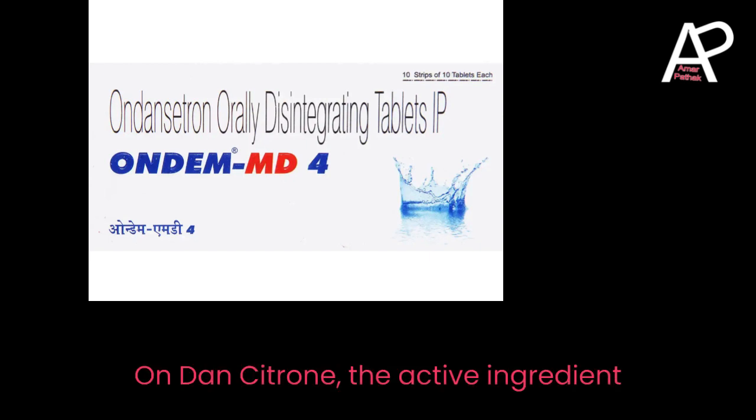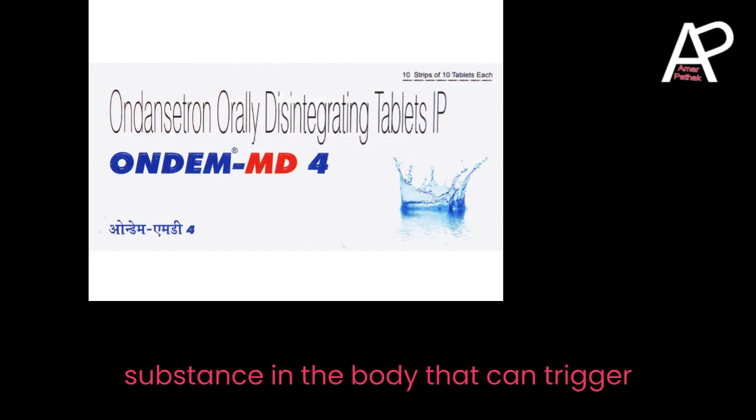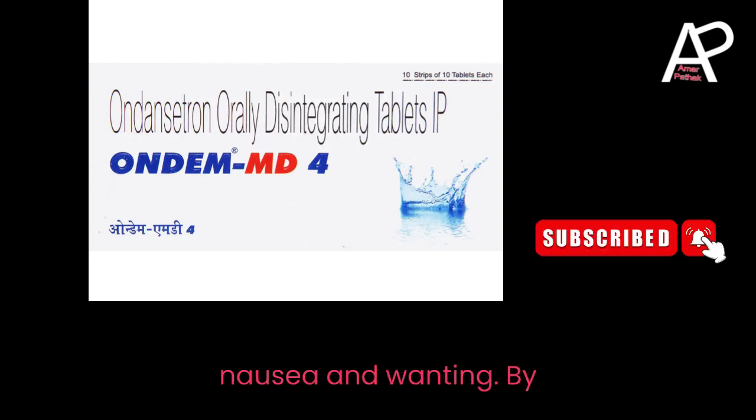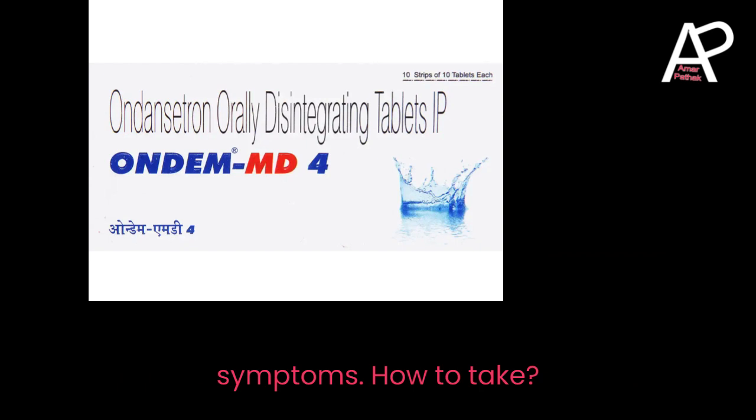Ondansetron, the active ingredient, works by blocking serotonin — a natural substance in the body that can trigger nausea and vomiting. By inhibiting serotonin, Ondansetron helps in preventing and alleviating these symptoms.